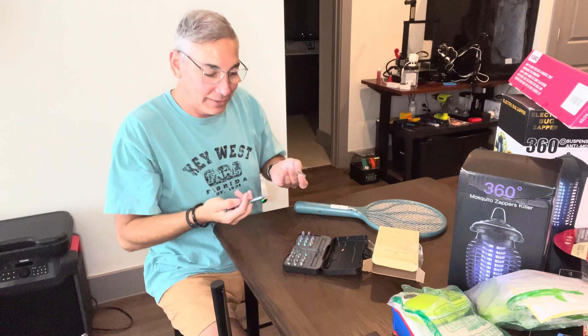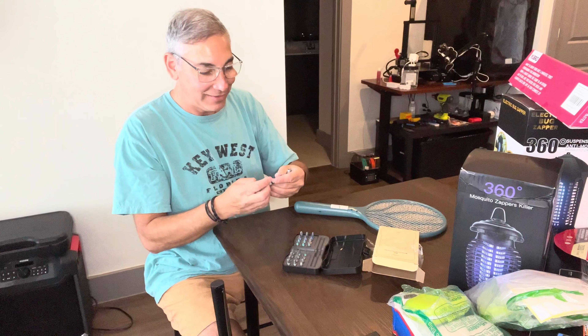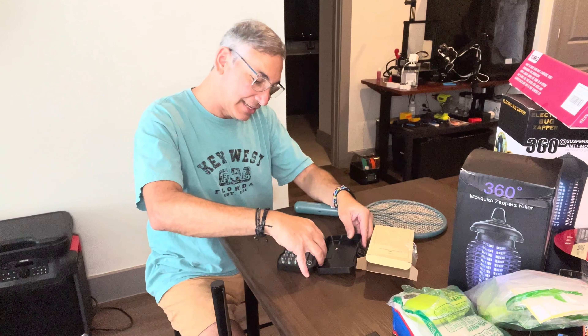There we go — it works pretty good. It comes apart easily and it's all magnetized, so all the bits slide in really easily. It's a pretty cool little device and I like it.